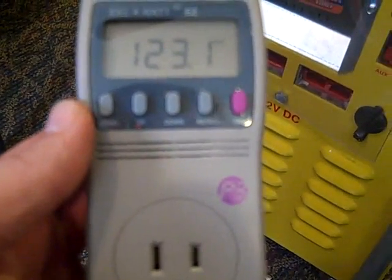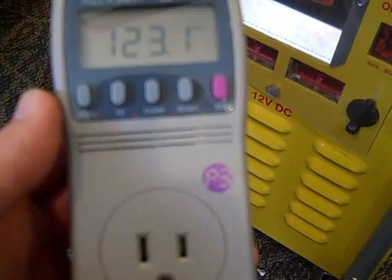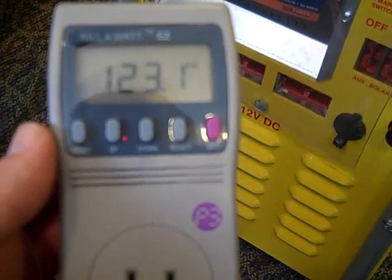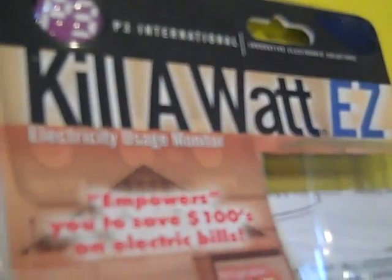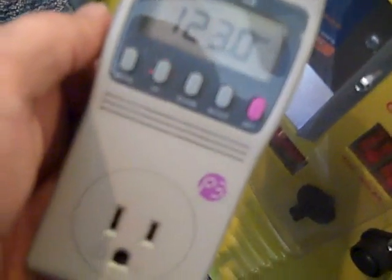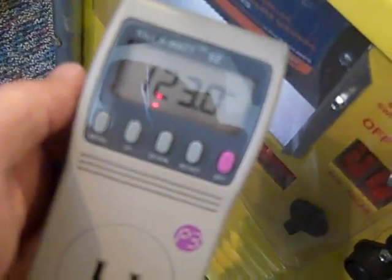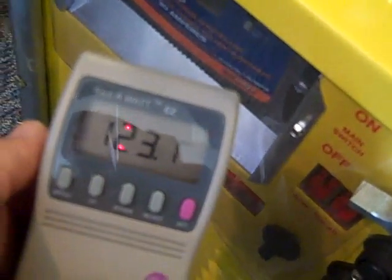This will also tell you if you need to replace that deep chest freezer because it's using 100 watts an hour — that's a lot — so you'd want to get a new efficient freezer. The Kill-A-Watt Easy — I'll put a link in the description and I highly recommend you get one. You'll find out which appliance in your house is wasting power, and it'll help you determine what you can run with off-grid devices. Thanks for watching.